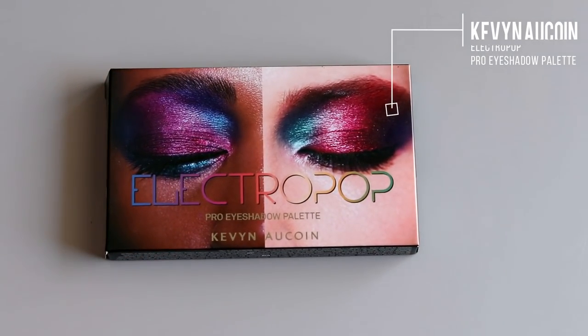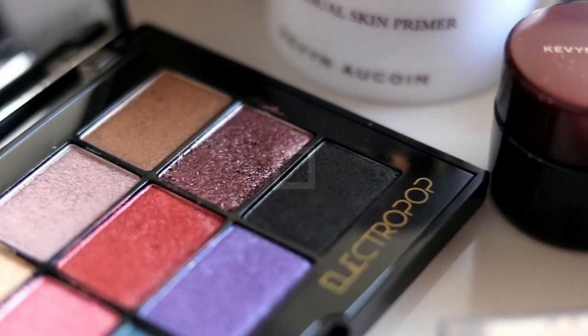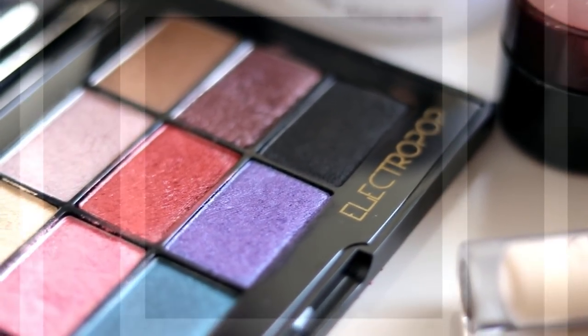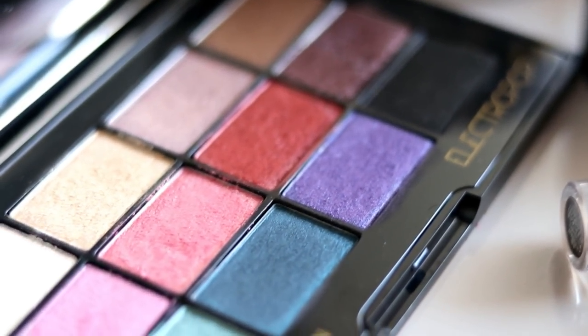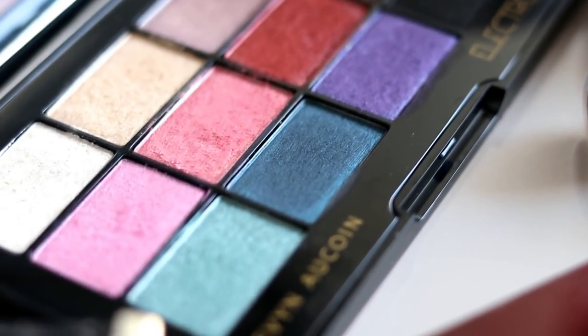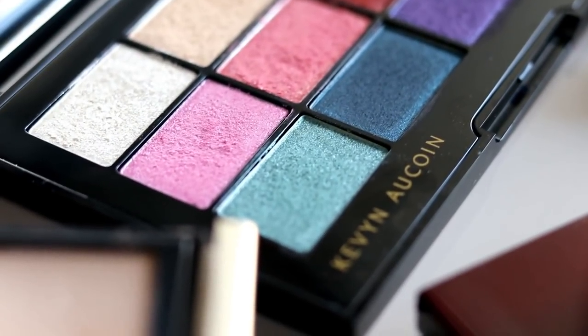The Electropop Pro eyeshadow palette is an exclusive limited edition product available now only online at Sephora, and it launches in store on January 19th — so it's already in store if you want to get your hands on it. The palette features 12 high-impact shades for endless versatility and an intense one-swipe payoff, which you'll see in this tutorial.